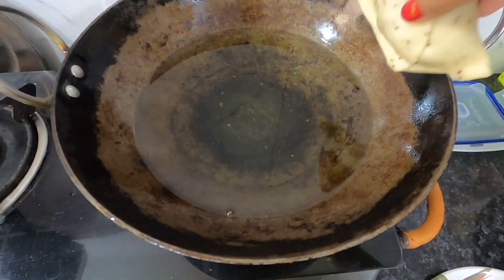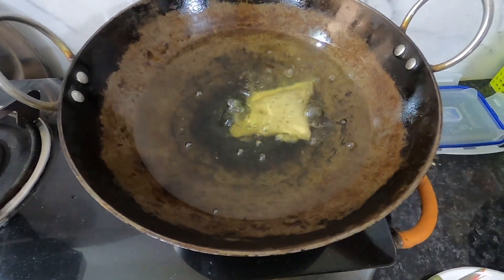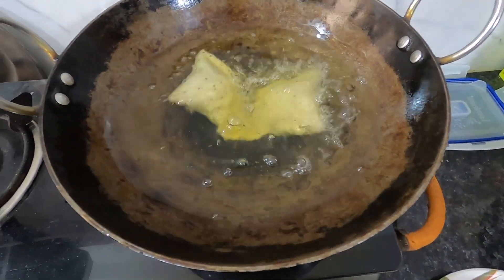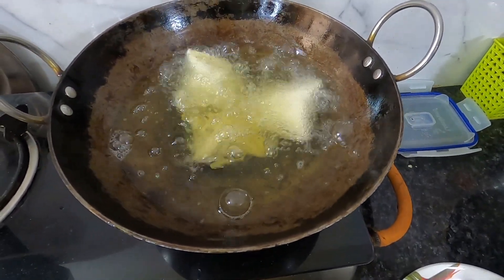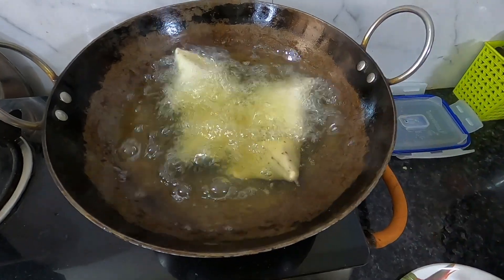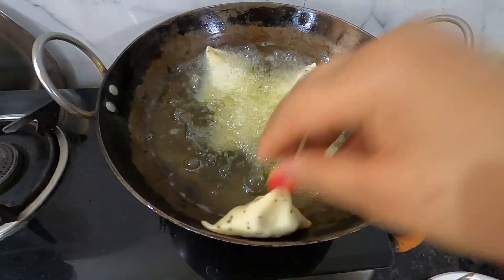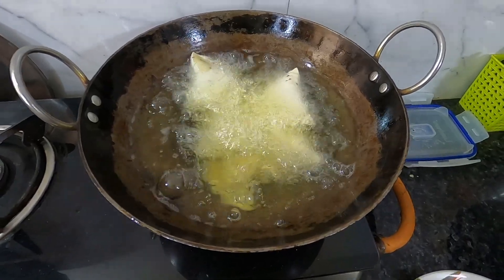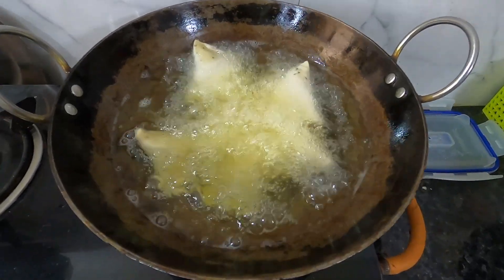I have already put the oil on a warm flame. When I put the samosas in, I turned the flame down. Remember to put them in on a warm flame and fry on a low flame. If you see no bubbles forming, you need to keep the flame low.